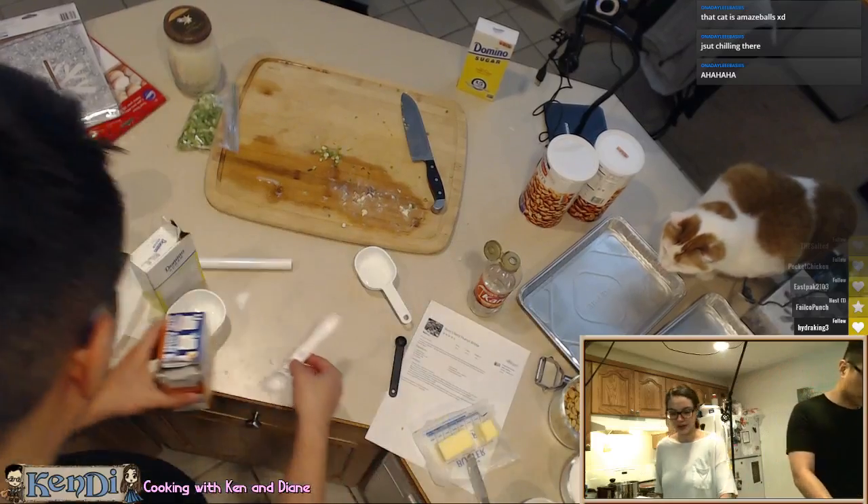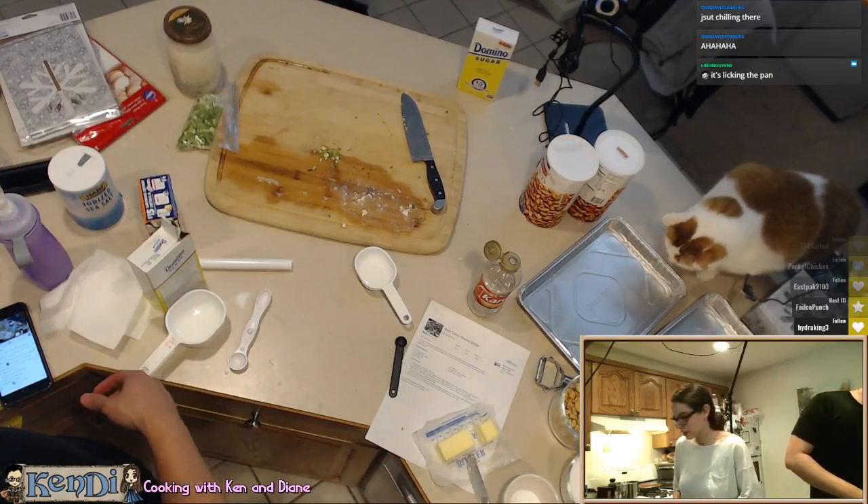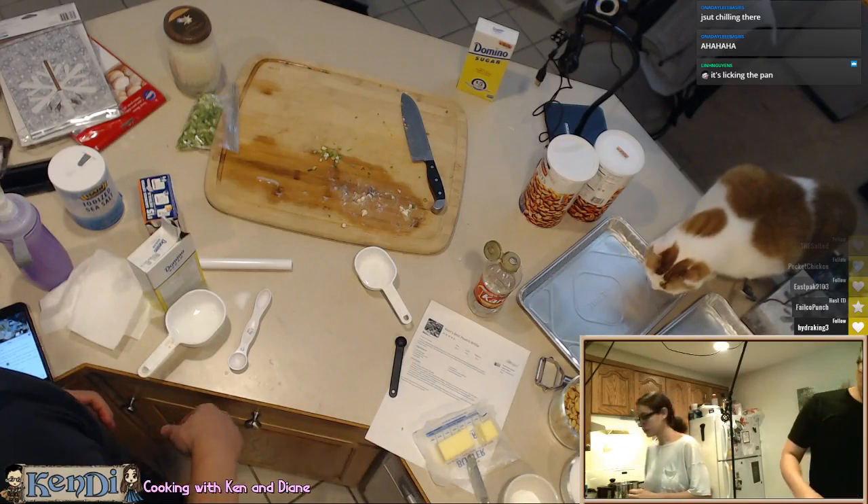Alright, so now everything's ready. Oh wait, do you have water? Quarter cup of water?